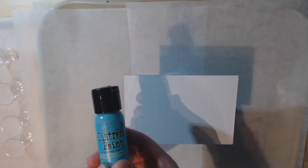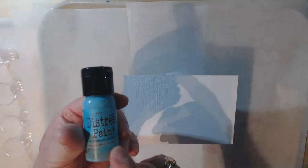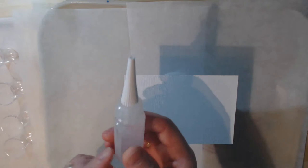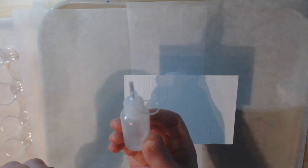The equipment I'm going to use - I'm using these little cups, four of them. I decided to try the distress paints by Tim Holtz and see what happens. These are an acrylic paint so they should work the same as any other acrylic paint. I'm also going to add some pouring medium, a little bit of water, and some silicone oil, which will help create cells.